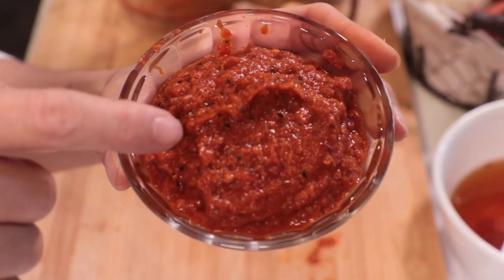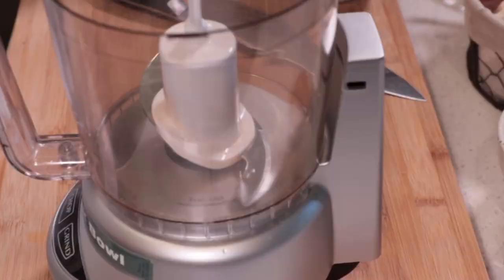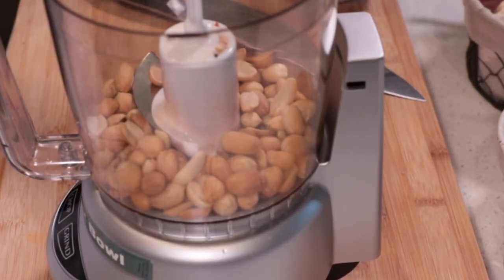After blending, you will see small pieces of kaffir lime leaves in the curry — don't worry about that, you won't see them in the soup when it's done. Next, I'm going to blend roasted peanuts and garlic.